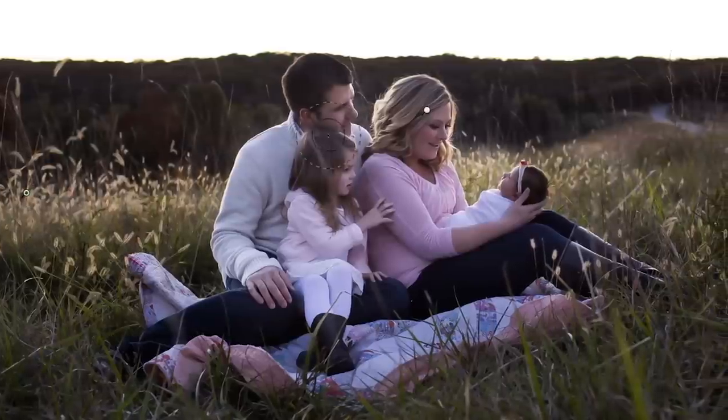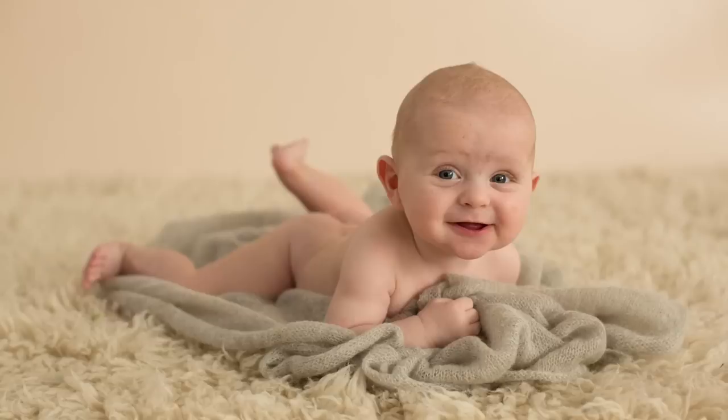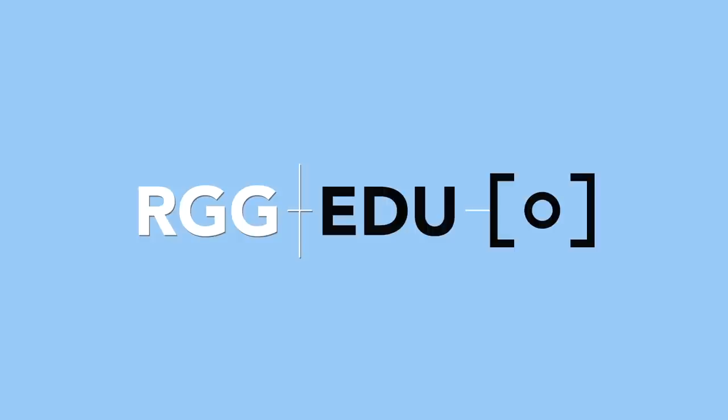Additionally, we're going to be including some PDFs that will really help build your baby's first year plan model and help really structure the pricing. This tutorial, along with the companion tutorial on newborn posing, is available at RTGEDU.com.